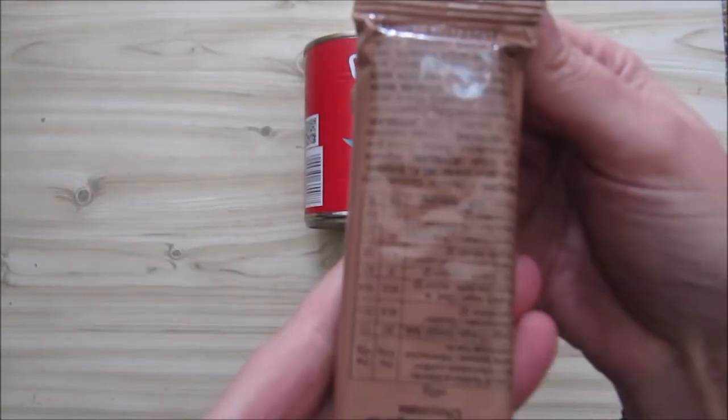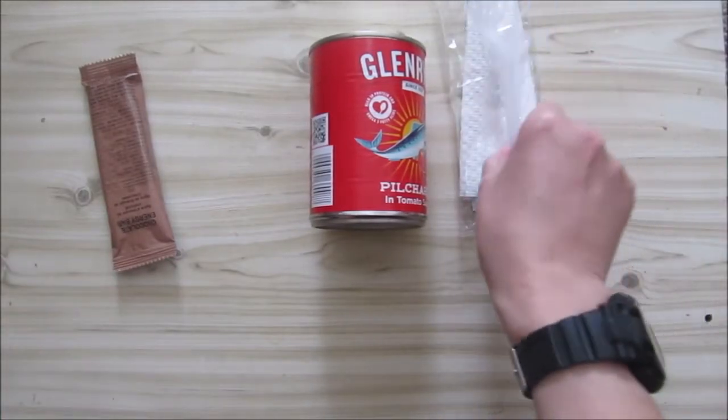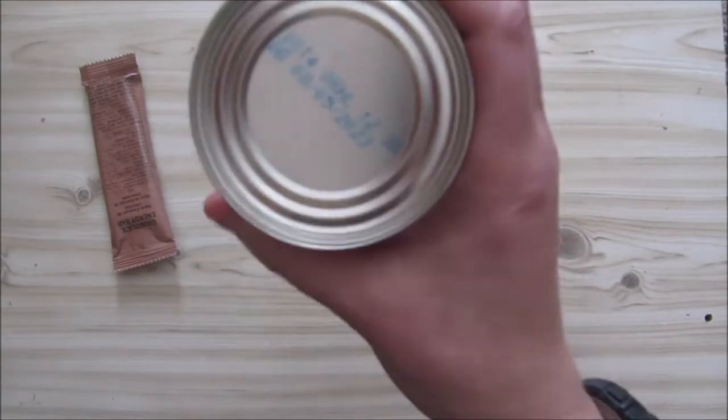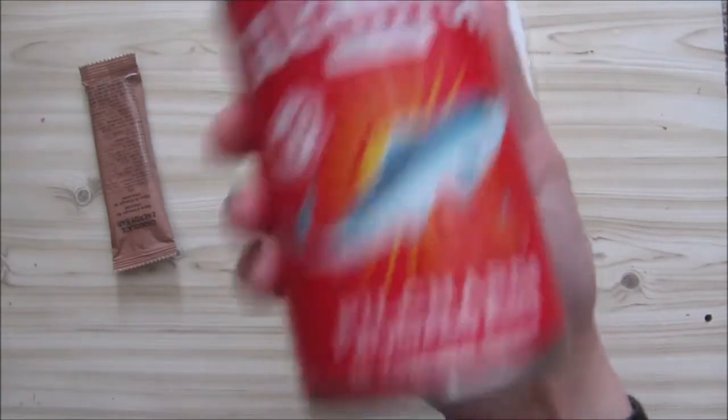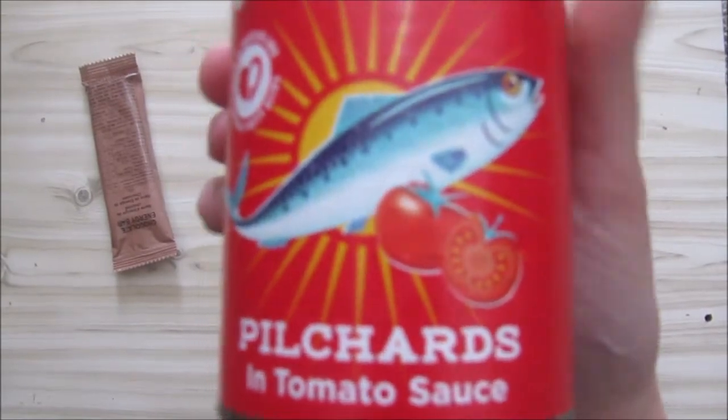We've got our chocolate energy bar, a serviette, some cutlery, and then we've got 400 grams of tomato pilchards — or pilchards in tomato sauce.